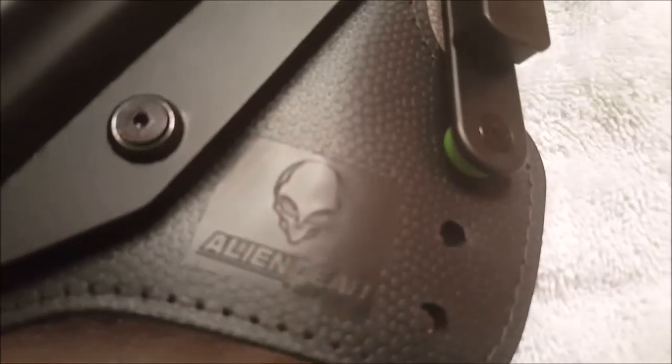My camera is a little fuzzy right now — it's got an autofocus that sometimes needs a minute. It's not coming through quite as clear as I'd like on camera. You can barely see it, but there we go — Alien Gear Holsters has that little engraving on there.